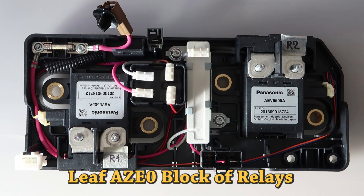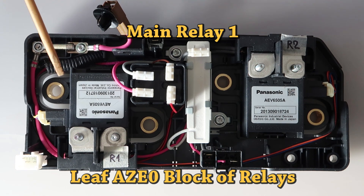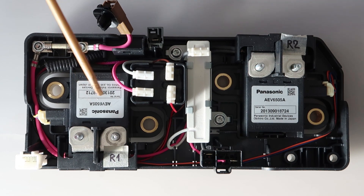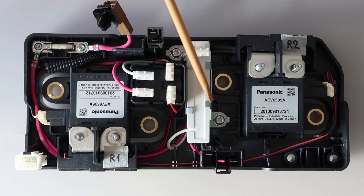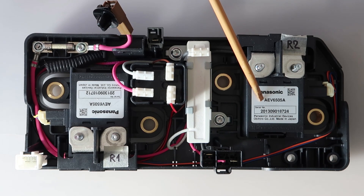The block of relays inside the Leaf's pack, made by Panasonic, has a similar design as in the first Toyota Prius made in 1997. It has two main high voltage relays and one pre-charge relay. The number of charge counters are recorded for evaluating the condition of those relays. DC relays are arcing every time they open or close and eventually may stick in the closed position — that is a known fault with the high voltage traction batteries.